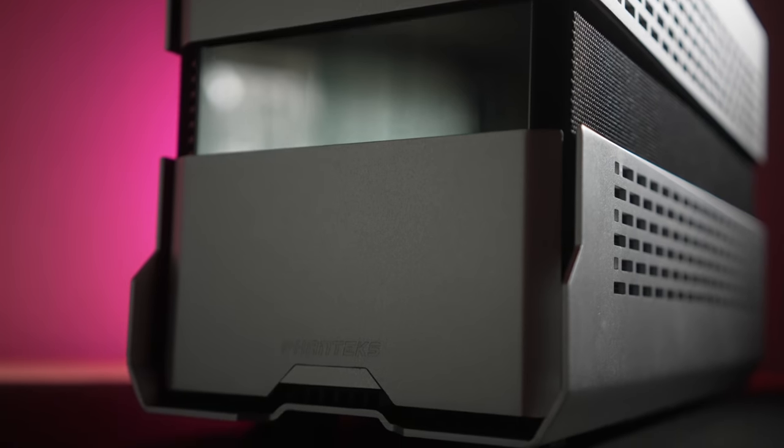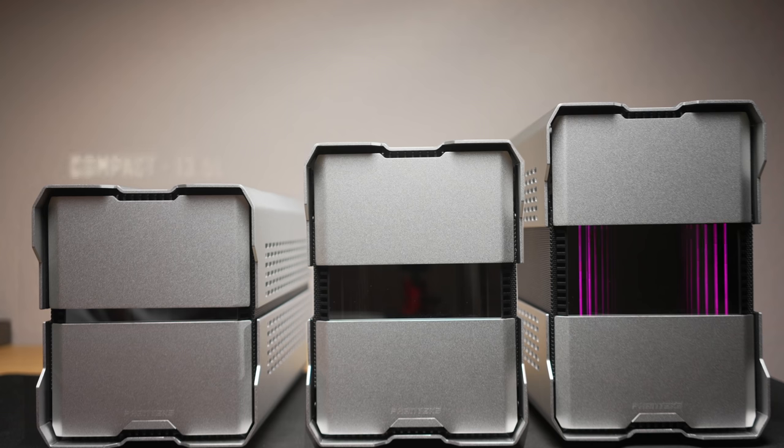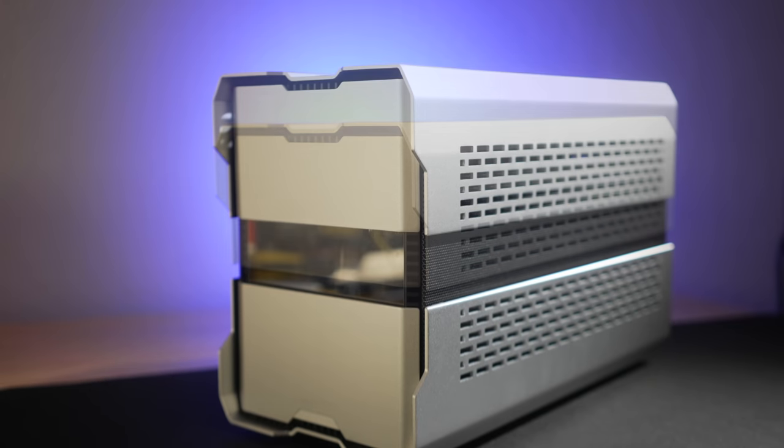I'll lead with the headline feature here. This sandwich style case is 13.5 liters — it's also 15.7 liters, and it's also 17.5 liters. You choose. The footprint is all the same: 371 millimeters long by 173 millimeters wide, and the only thing that changes is the height.